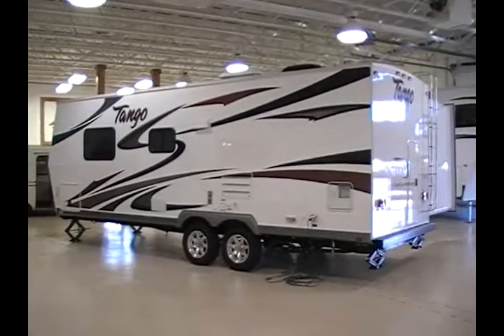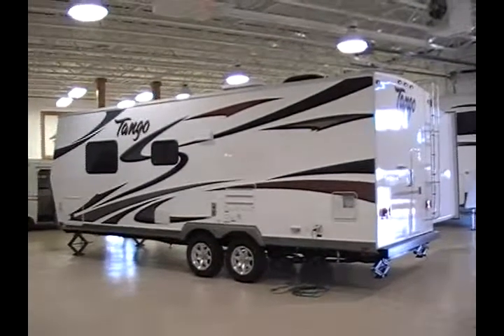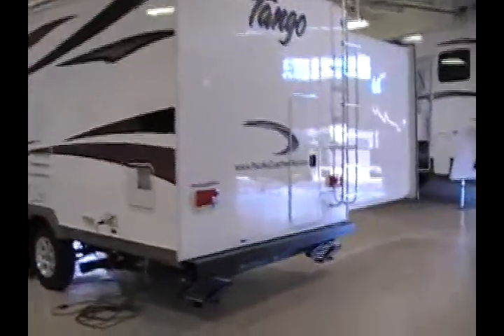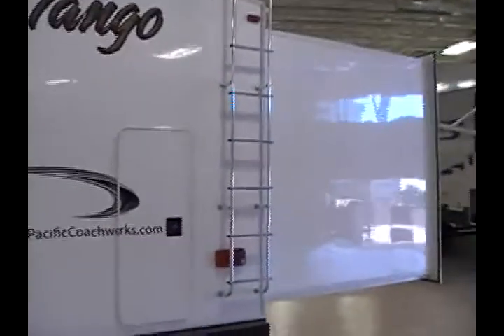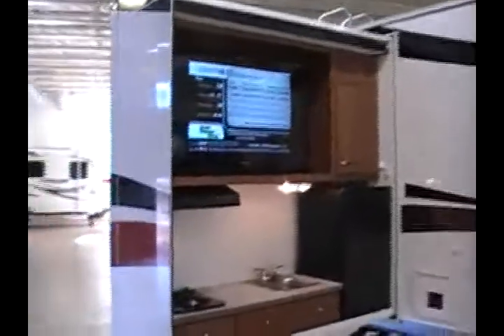It has aluminum rims, a power front tongue jack, and front and rear manual stabilizing jacks. One of the really neat features of this particular trailer is the rear slide-out kitchen entertainment exterior area.